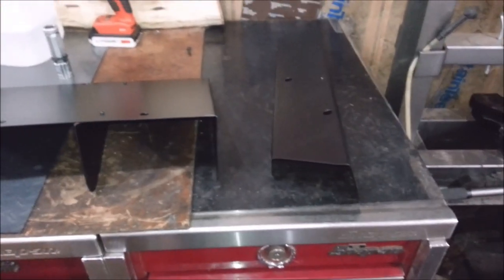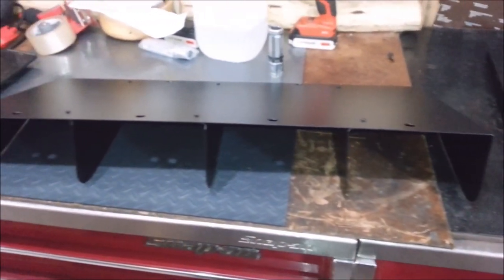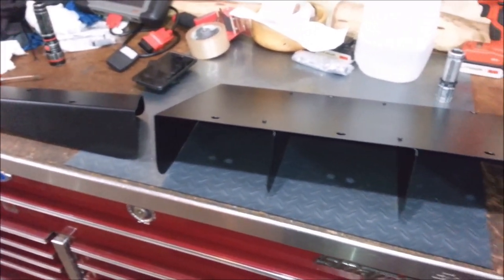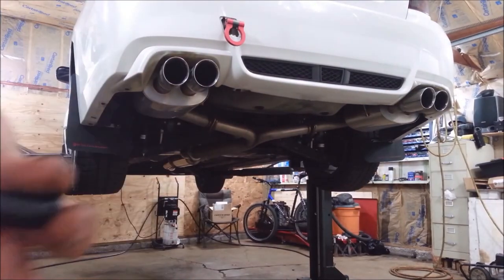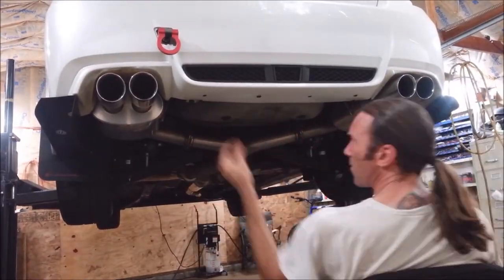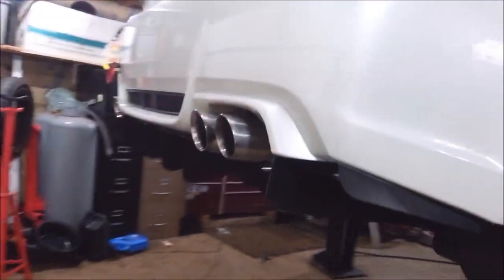Next up — diffuser, because it diffuses things and stuff. It's science. There's your small game decapitator.